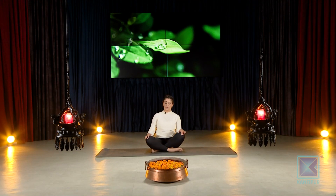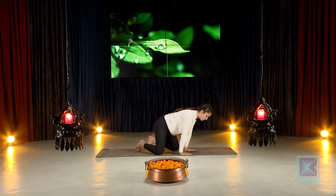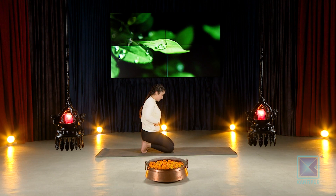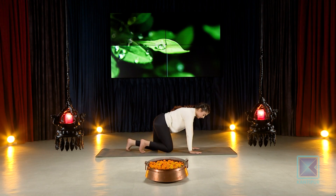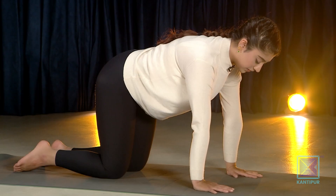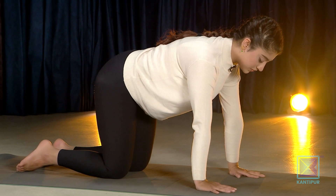Now we're going to start with a slow and gentle core burn. Come up onto your knees first, wherever you are, slowly giving your abdomen just a gentle movement. Wrists below your shoulders, knees below your hips. You're going to slowly shift all the body weight to the left side and extend your right leg out. Hold this here first.